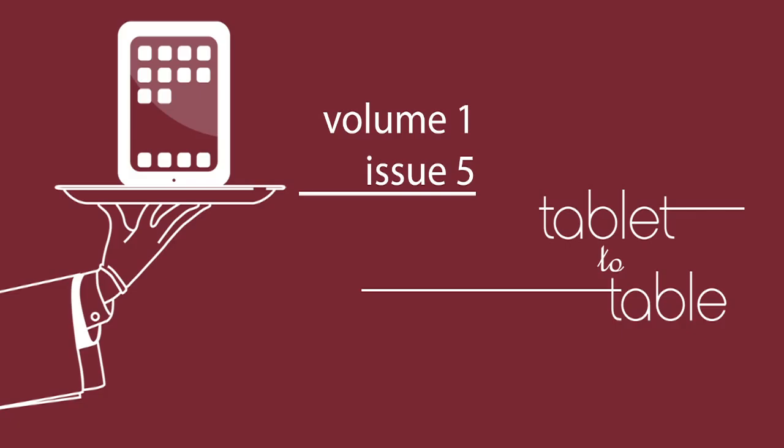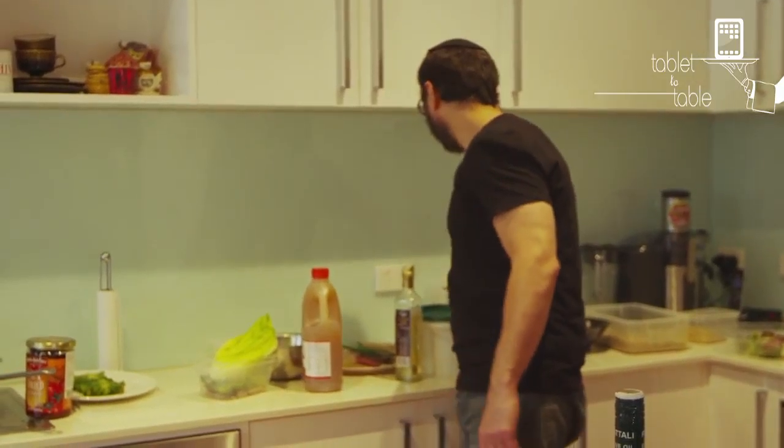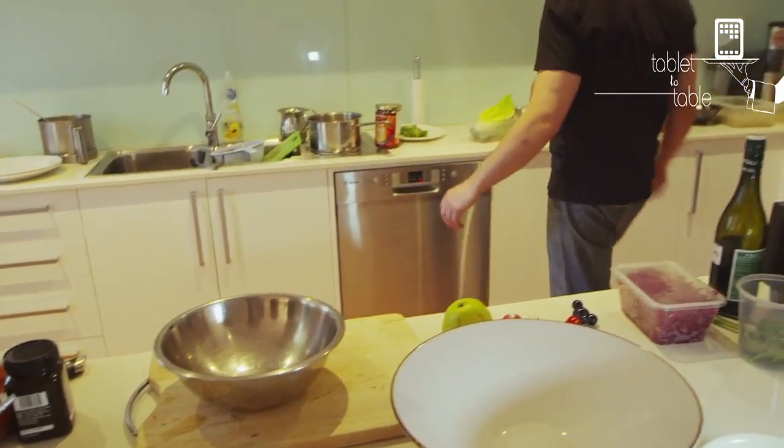So everybody knows coleslaw. I thought we're going to do a different coleslaw, basically. We're going to use Savoy cabbage, which is nice and fresh, but first we have to make a dressing.